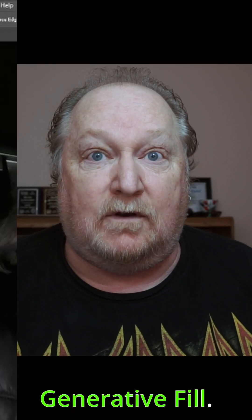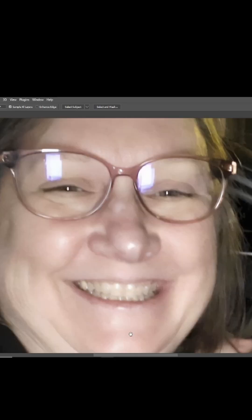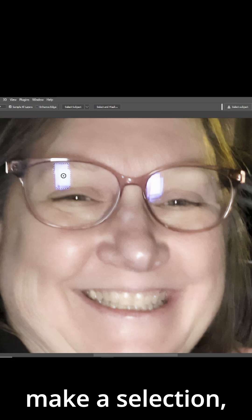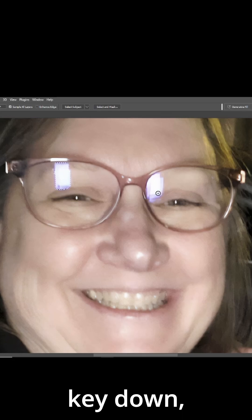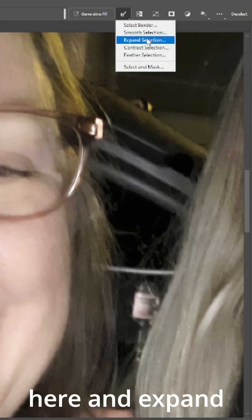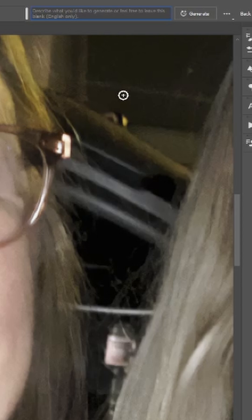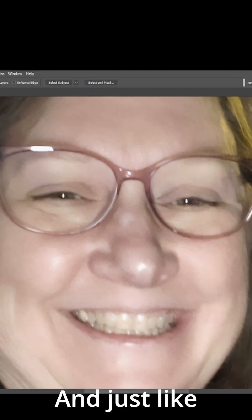Quick and dirty: removing glare from glasses with Generative Fill. First, let's grab our Quick Selection tool, zoom in on this lady, make a selection, hold your Shift key down, and make a selection of the other one. Now let's go up and expand the selection by five pixels, type in 'Remove,' and just like that the glare is removed from her glasses.